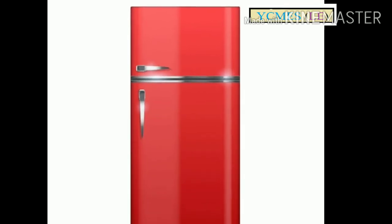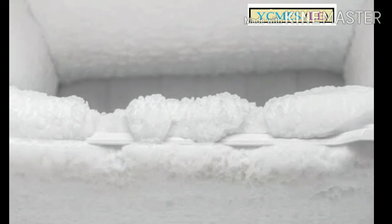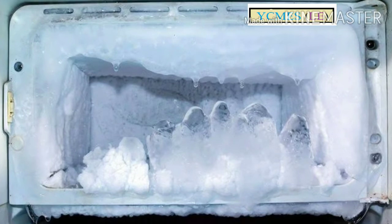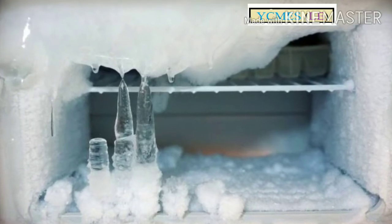If you are using the fridge, you will have an ice build-up forming in the freezer. When you use the fridge, you will need to remove the ice. Let's see how we are going to do that in our video.